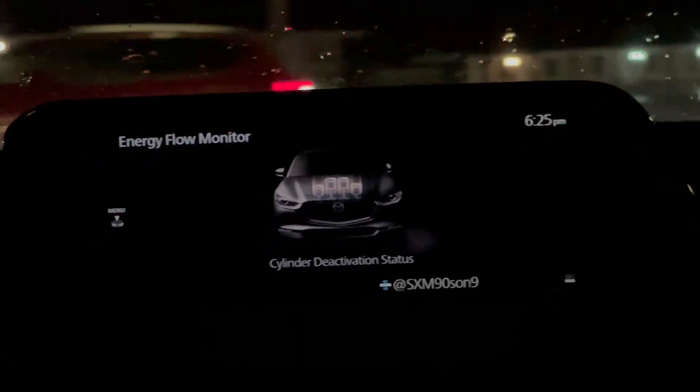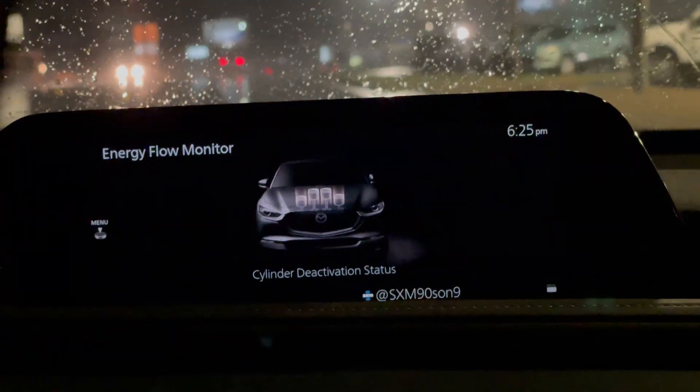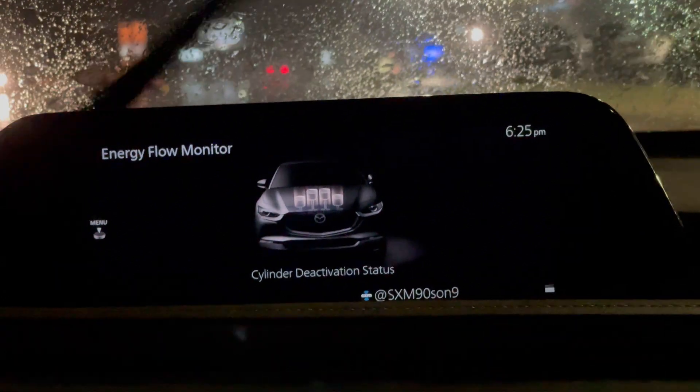And we do have a pretty heavy rain coming on, so maybe a little bit noisy. So we're accelerating here. You see we've got all four cylinders.